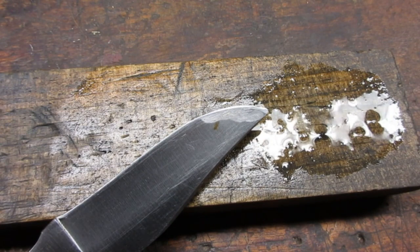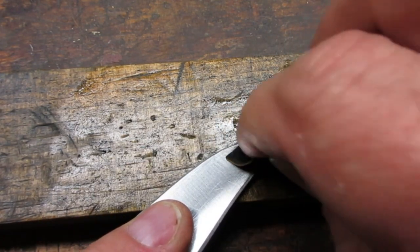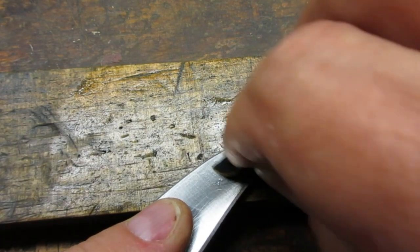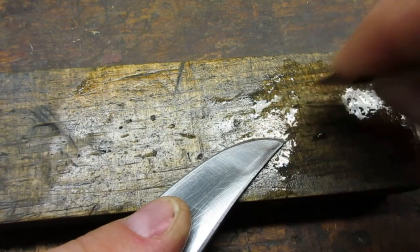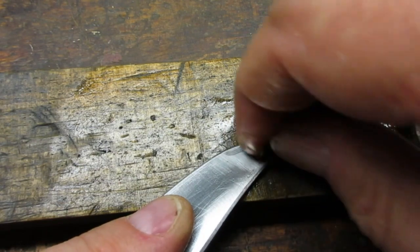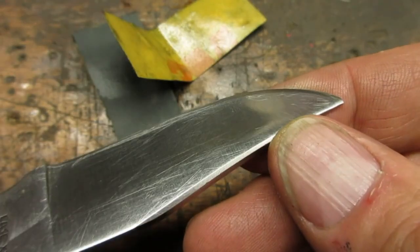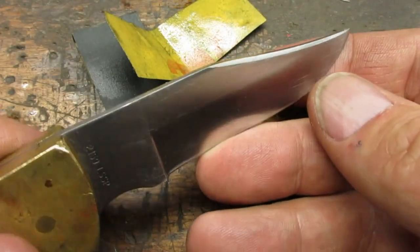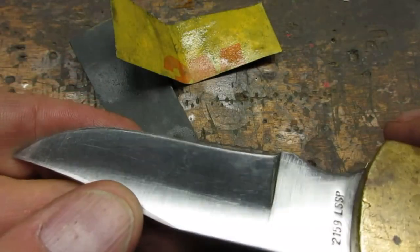I used some wet and dry sandpaper along with WD-40 to take out the worst of the gouges on the blade tip. This is a collectible knife, so I didn't want to sand away the factory grind. I was just looking to address the worst of the scratches.